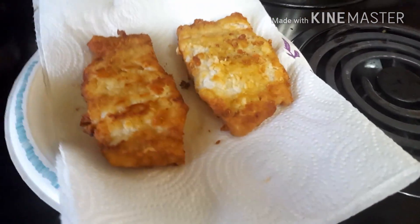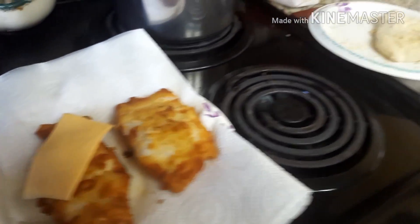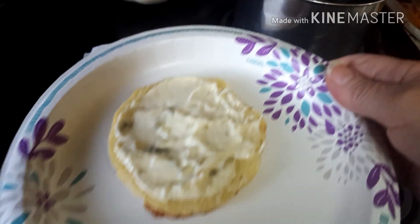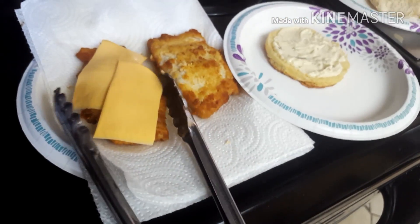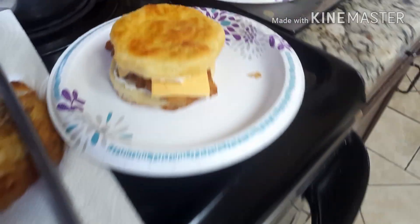Alright, here is the finished product. I think this one right here might be more well done than this one, but this one looks really good to me right now. While I just pulled it out of the oil, I'm going to go ahead and put one slice of American cheese on it — the heat from the fryer will go ahead and melt that cheese. Right here I got the bottom bun of the keto bagel with some tartar sauce on it. And there it is guys.